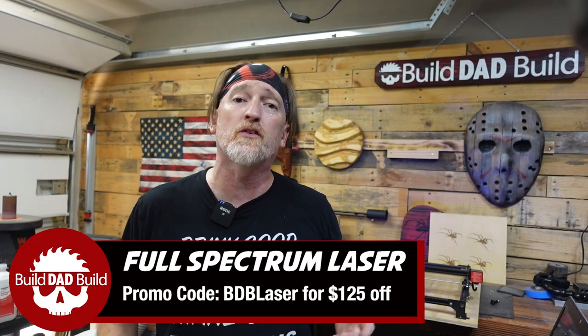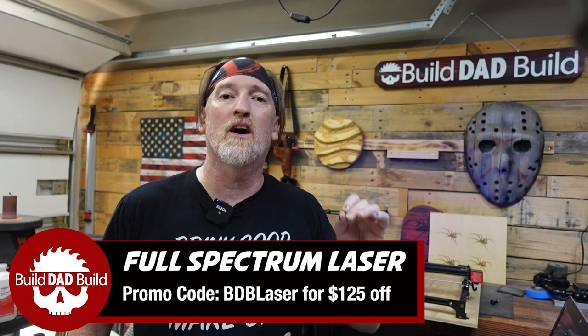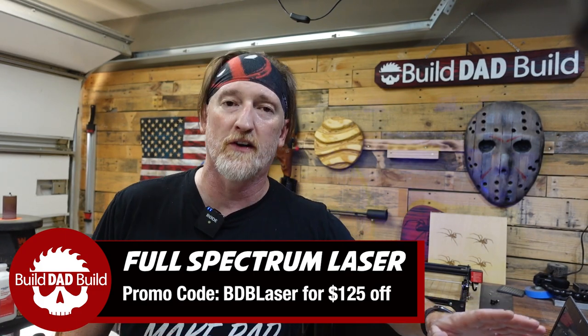We're going to get it out of the box, run it through its paces, do some testing. But if you like what you see and you're considering getting your own laser from Full Spectrum, if you use promo code BDBLASER, you can get $125 off any of their lasers. Now let's go get this beast out of the box.